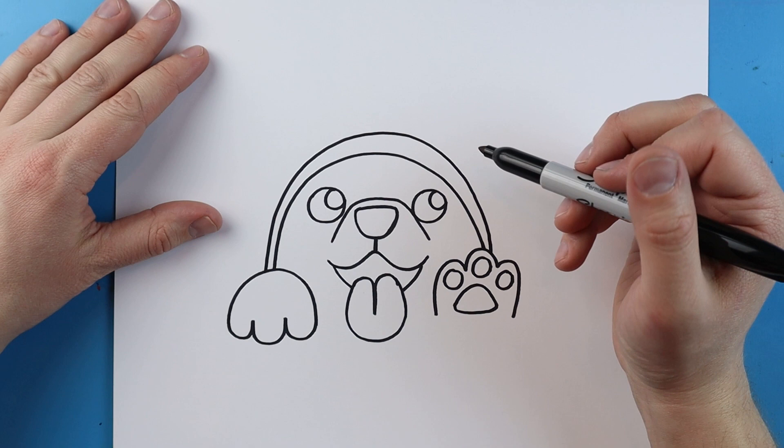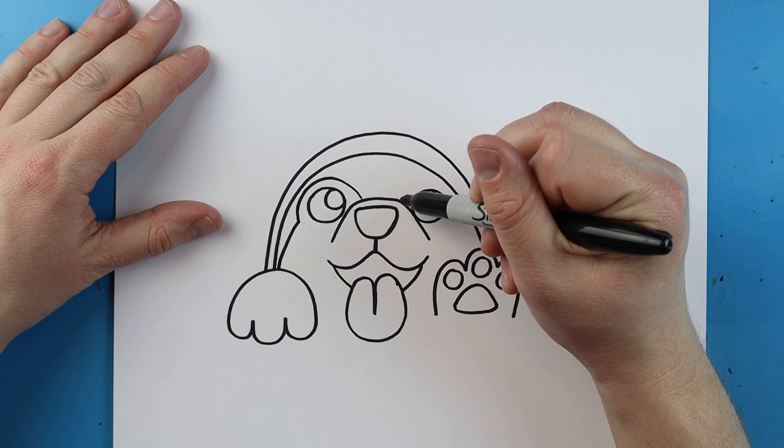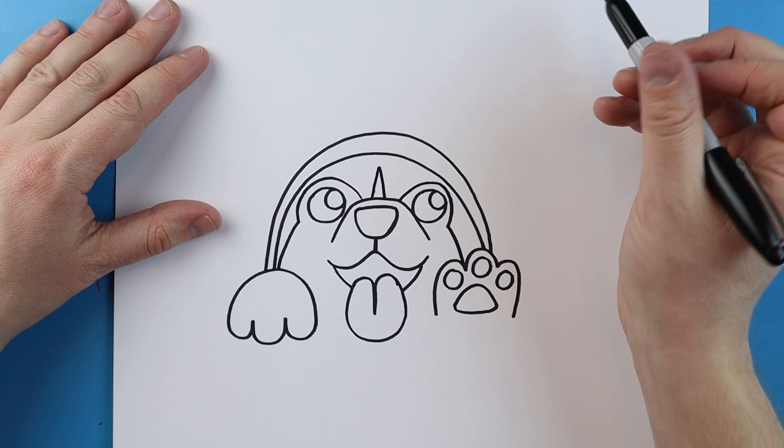Starting here I'm going to draw a line, it's going to curve around here and then it's going to come down. I'll do the same thing here, I'm going to curve right around and come in and go right down to the paw. Then right here I'm going to make a line that goes up and down.